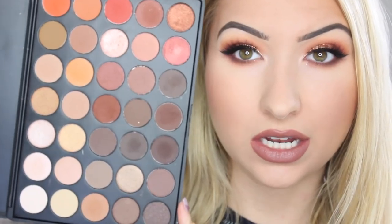Hi YouTube! Today I'm going to be showing you how I created this look using the Morphe 350 palette. I absolutely love this palette - the colours are just absolutely stunning. If you'd like to see how I created this fun, warm, orange-toned look, then please keep watching.